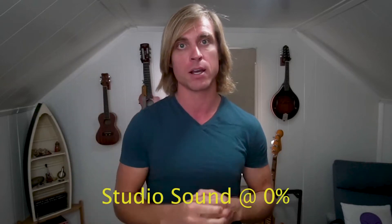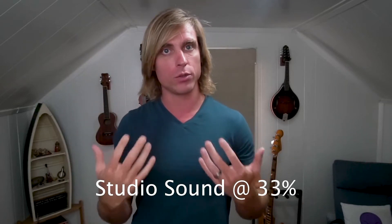A few other things about Studio Sound. I think it works great for audio-first content. If you're going for podcasts, perfect — just crank it up to 100%. That said, you can take Studio Sound and adjust the mix to be 100% in terms of its intensity, and you can bring it all the way down to 0%.